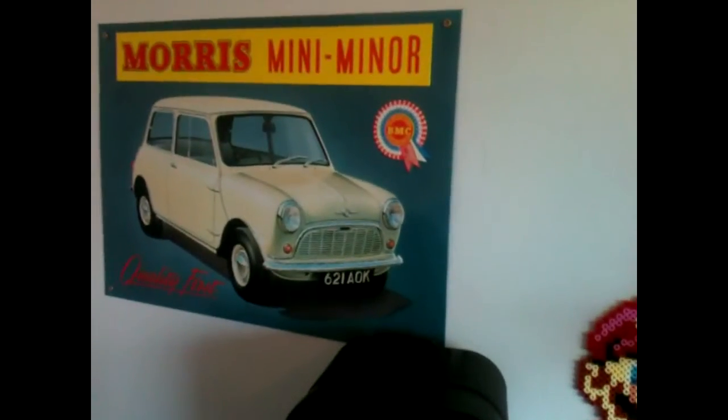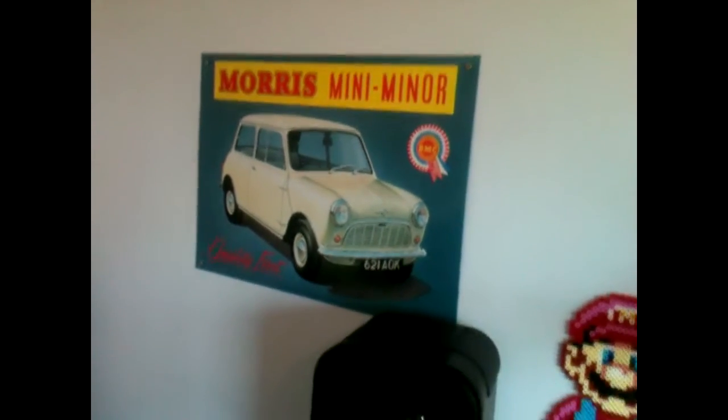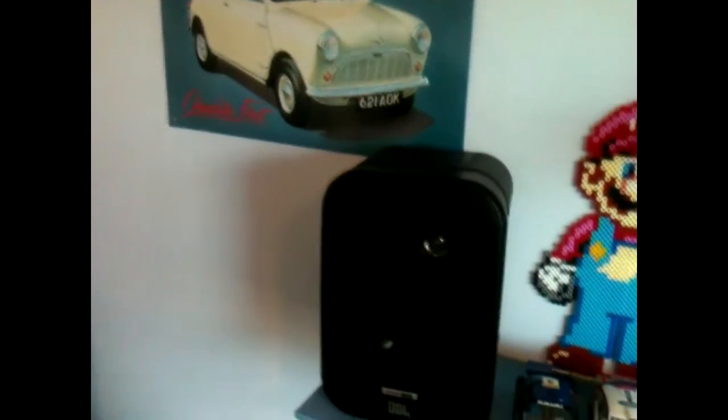Got a Morris Mini Minor poster there. The stepdad bought me that years and years ago. Never had anywhere to put it, but I think it looks quite nice there. That was actually my first car — a white Mini.